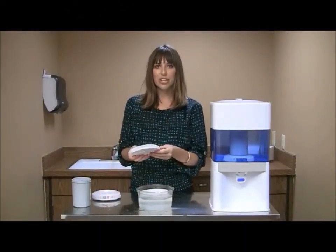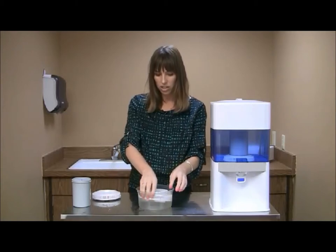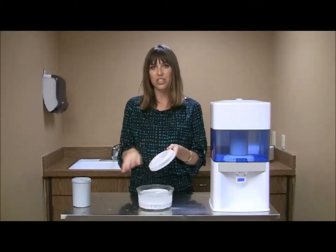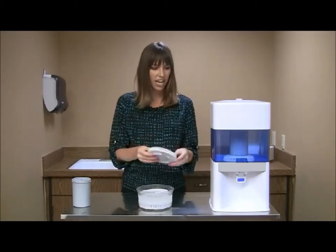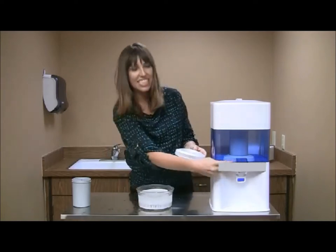To flush the booster, you can either soak it in water for one hour or take it to the sink and run it under water for five to ten minutes to make sure that it's completely flushed. Once you've flushed it, take it feet down and place it in the center of the lower tank.